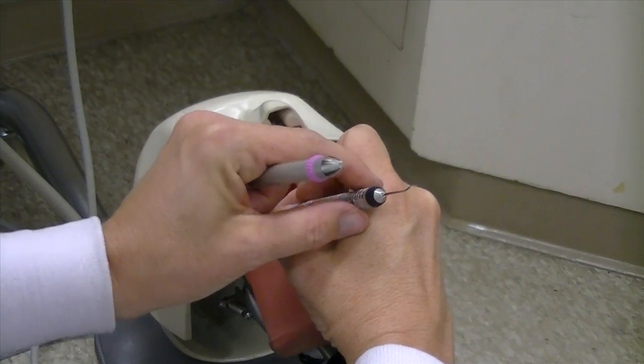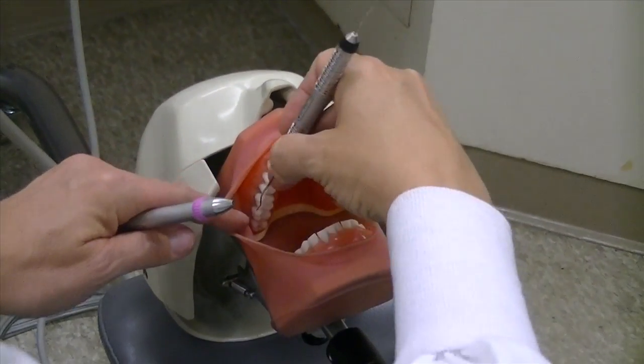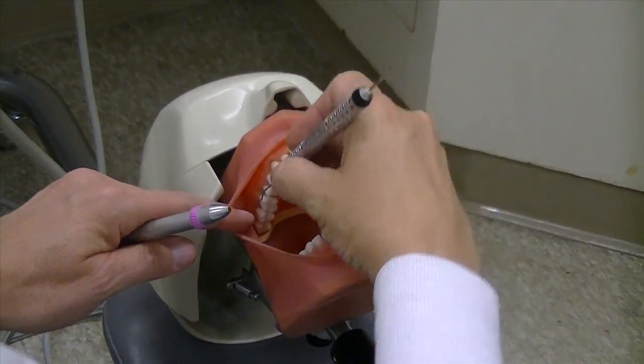The handle position, just to reiterate, is around the top of the third knuckle for a lot of the maxillary areas.